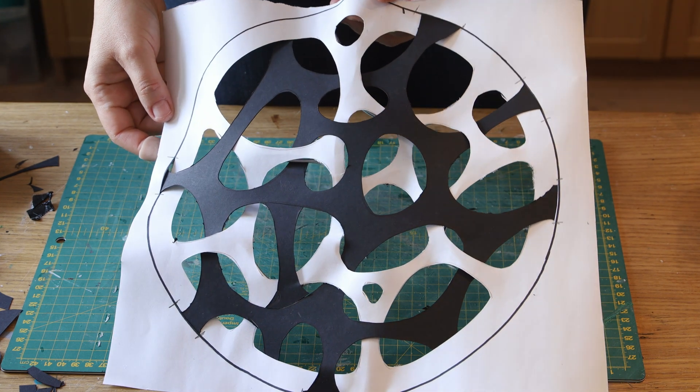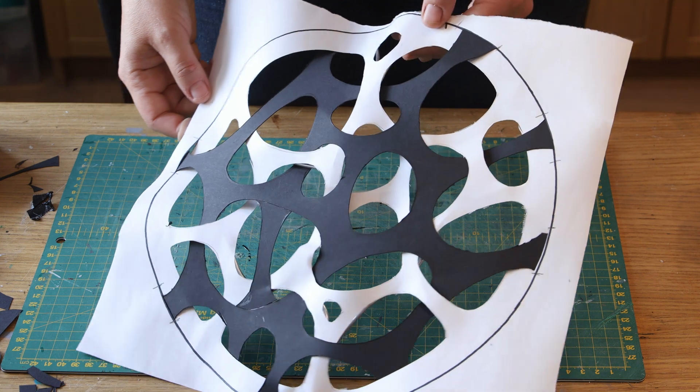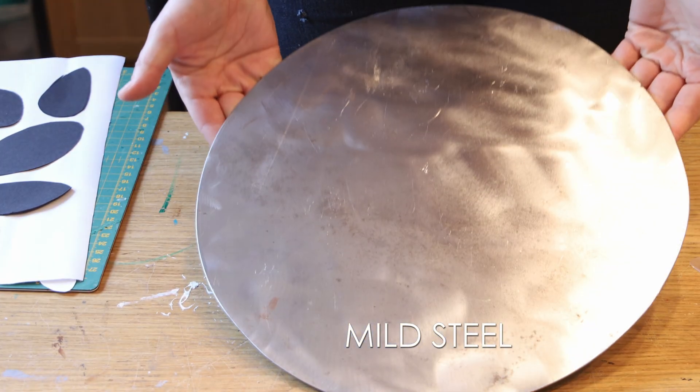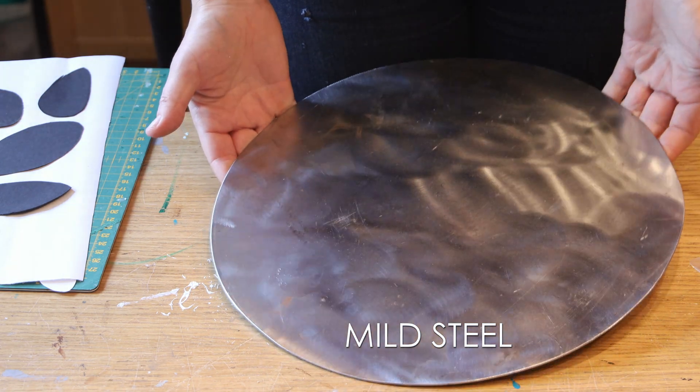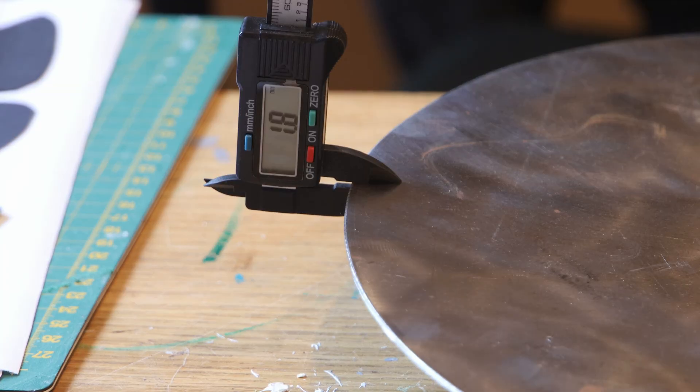Now let's tackle the metal. I happened to have a big disk of mild steel, slightly bigger than what I was planning to cut, but it was there and perfect to use. The thickness is just under 2mm.